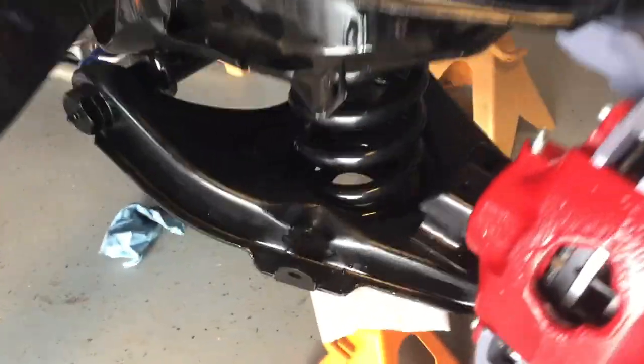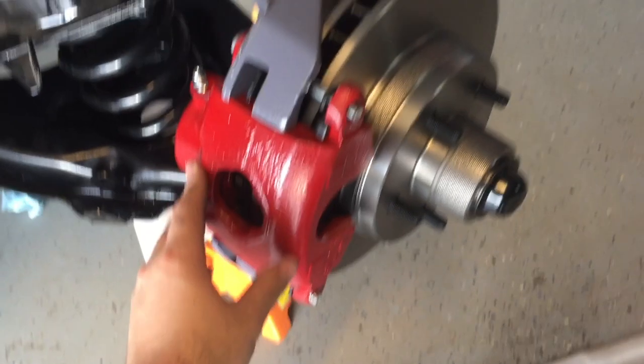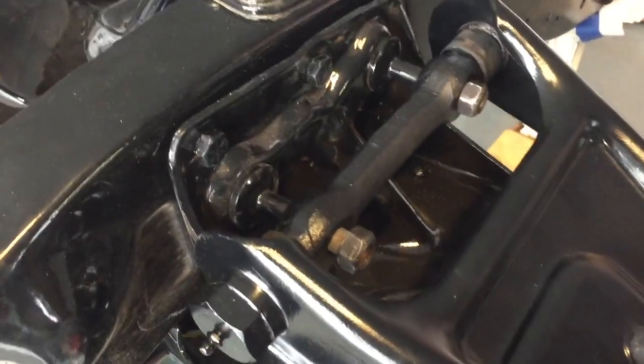Here is our front end setup. We've got the original a-arms but we put new ball joints in to fit the 80s spindle, new calipers, new rotors, new brake pads, and we also got drop springs from CPP.